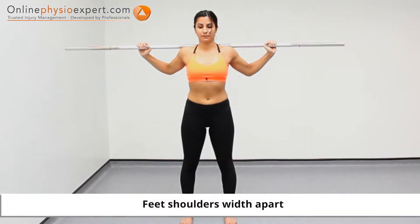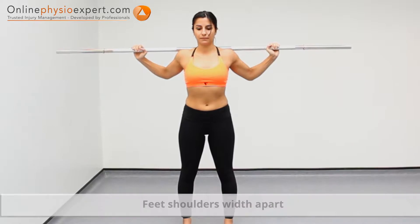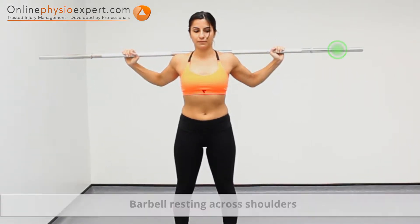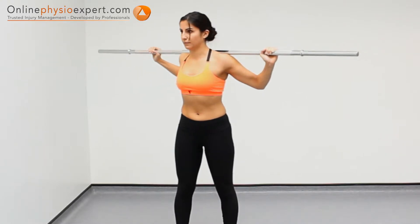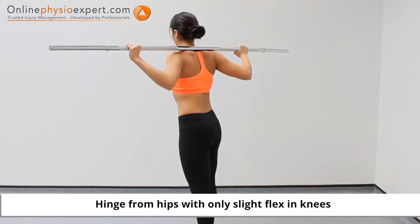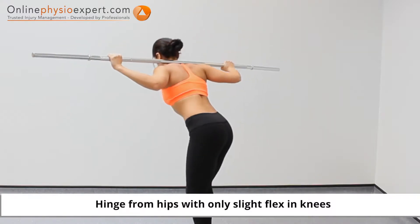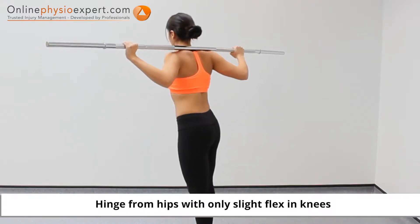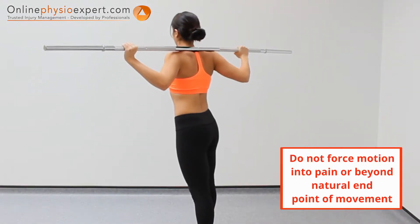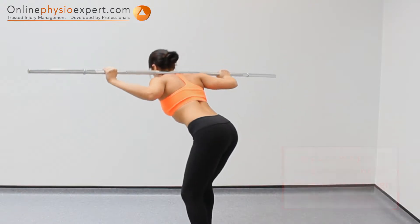Start this exercise in standing with a barbell placed across your shoulders. Rotate your pelvis and torso to one side. Lean your torso forwards by performing a hinging movement with your hips and return to a standing position. Repeat these movements to alternate sides and increase the range as your movement control and strength allows.